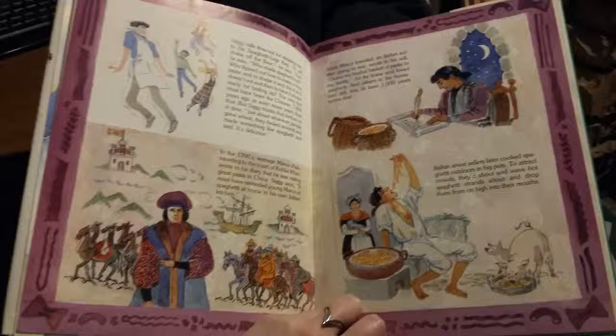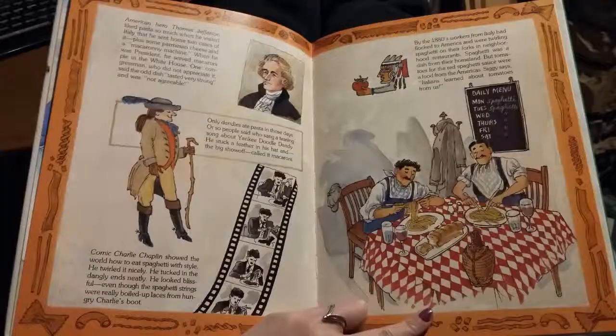While Marco traveled, an Italian soldier going to war wrote in his will, 'I leave my bushel basket of pasta to my family,' though he knew and loved spaghetti. And others in his homeland did too, at least a thousand years before that. Italian street sellers later cooked spaghetti outdoors in big pots. To attract crowds, they'd shout and wave hot spaghetti strands about and drop them from on high into their mouths.